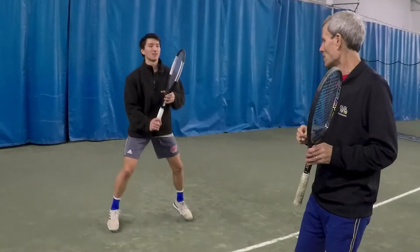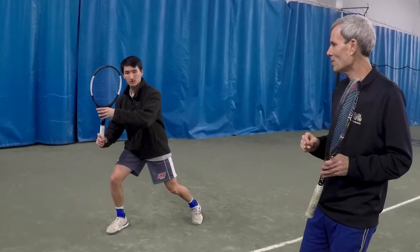I've got my good friend Seiji here again and we're going to start off with a good ready position. You're going to do a split step first. Good. Now let's do the unit turn. That's a great looking unit turn.